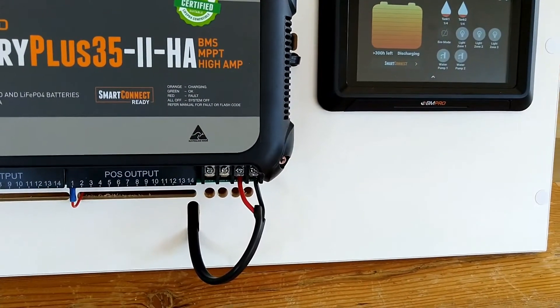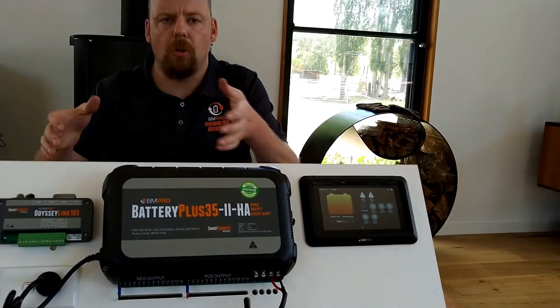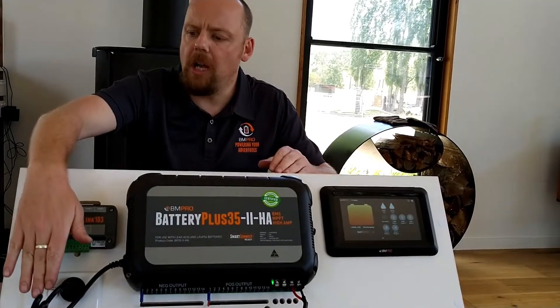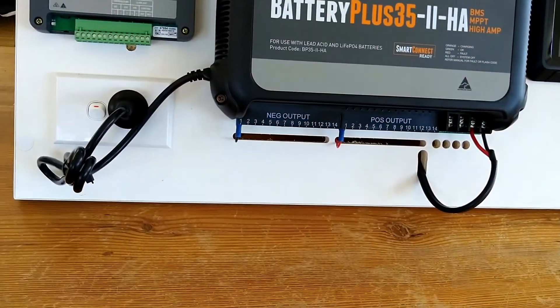Now what you may find is the power points in the van are working but there's something not quite right here. A really quick tip — you may not have power at your power point, or a breaker might be down in the van.